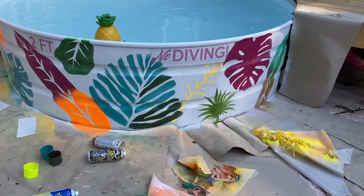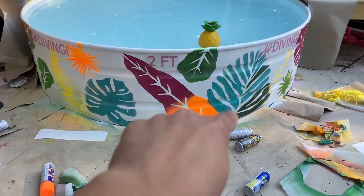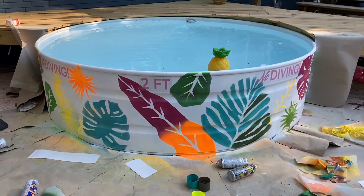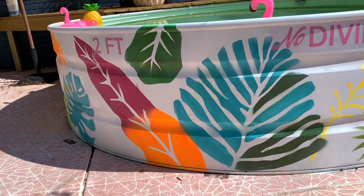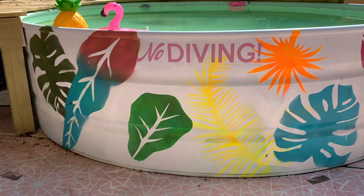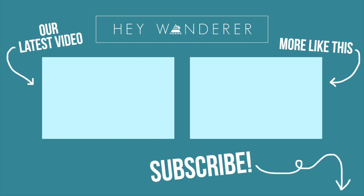All right, we have all the stencils on. These are actually our stickers that we sell, but I already put them on. This is it — all the stencils are on.